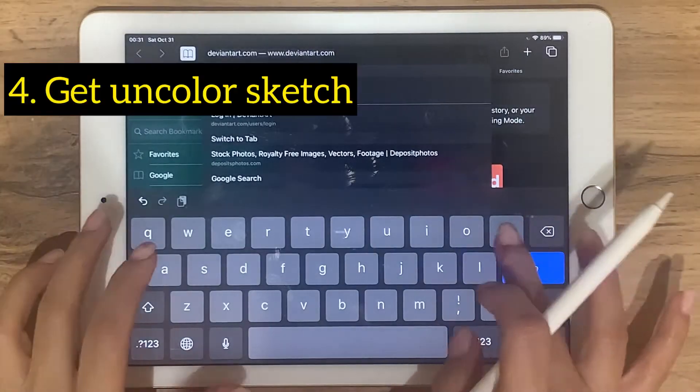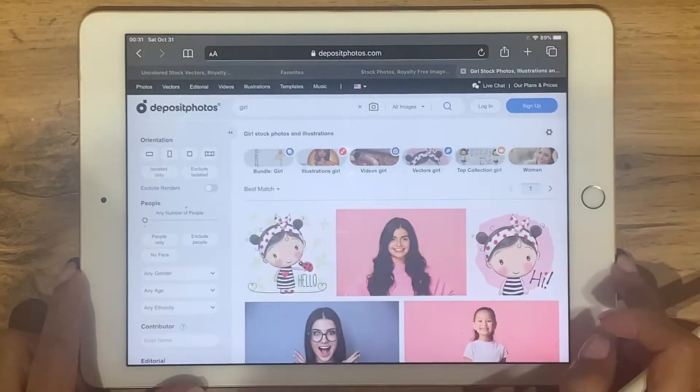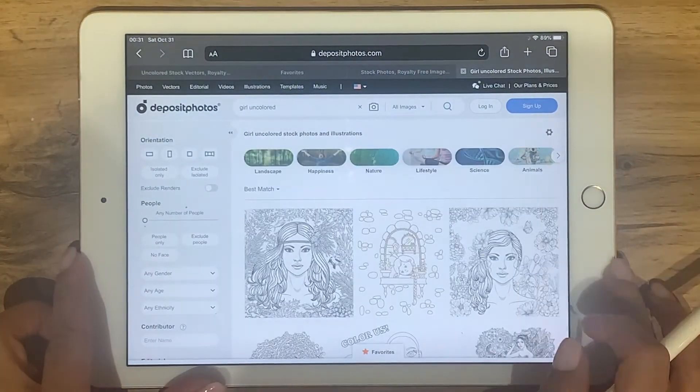On the browser, go to the website depositphotos.com. Search anything — colored or uncolored. They have it all.